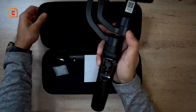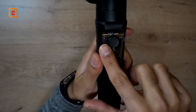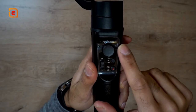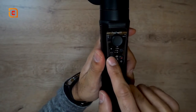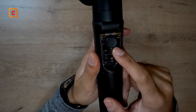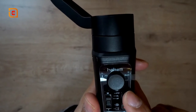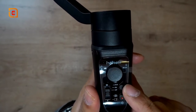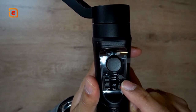Let me give you an overview of the buttons. You have the joystick, the Bluetooth indicator light, and the mode indicator light which flashes in different amounts based on which mode you're in. You also have the wired telephoto zoom control which goes up and down. Then there's the mode button with four different modes: PF (pan follow), PTF (pan tilt follow), all locked, and all following.